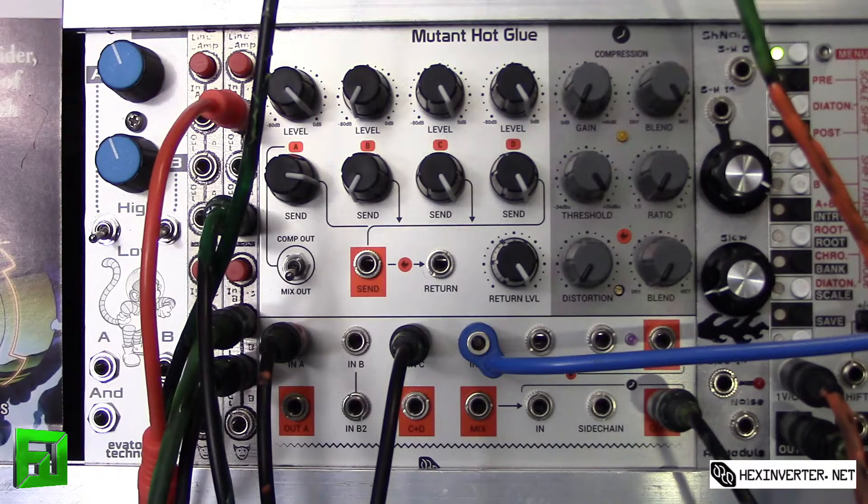I'm going to send a Dave Smith Instruments Tempest into this with some regular style drums and then we're going to play with it and see what different sounds we're getting. Later on I'll do a video showing different synth sounds going through this as well. I'm using a Dave Smith Instruments Tempest going into an Animodule Line Amp to boost the CV levels.